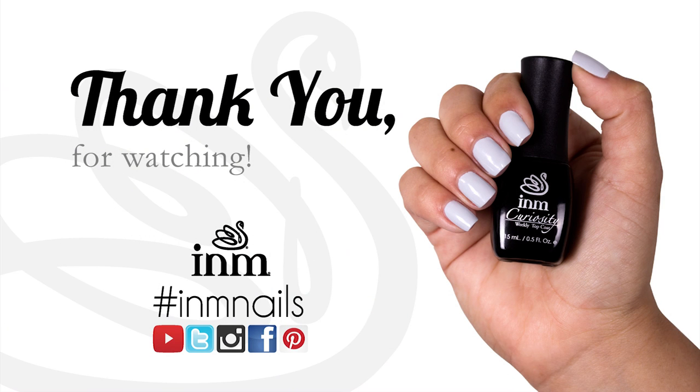Thank you for watching. This concludes the Curiosity video. Thank you.